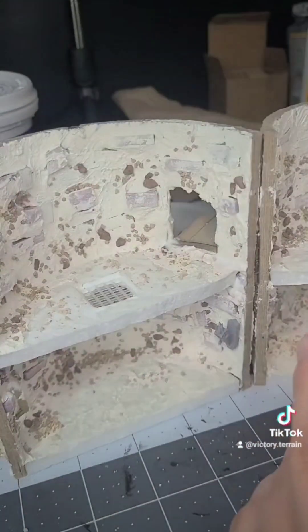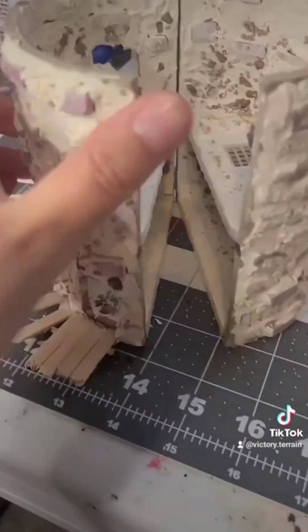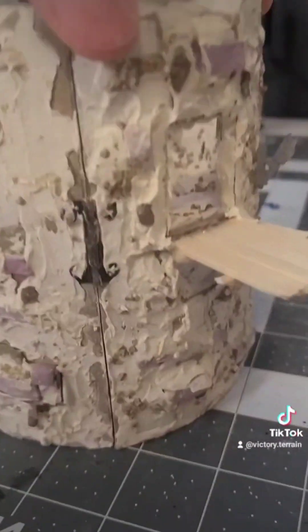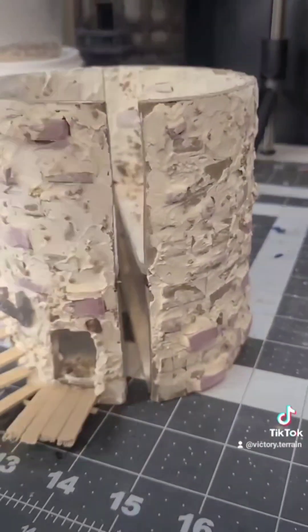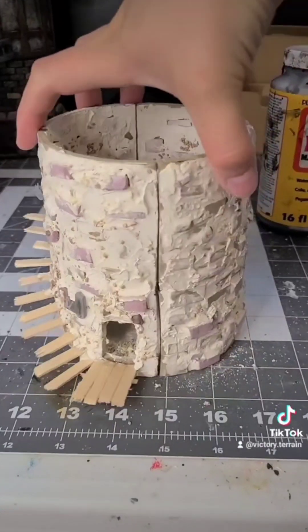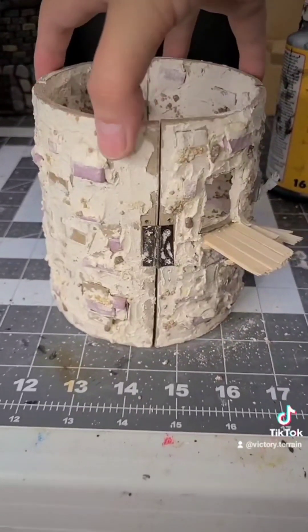It was around this point that I realized I messed up. When I added the joint compound on the inside, I got the cardboard wet, which made it warp and it's no longer closed. So I had to go in and do a little repair. All I did was take out the hinge here and give the back a little bit more of a gap, and that worked just fine. Not mad about it — mistakes happen.